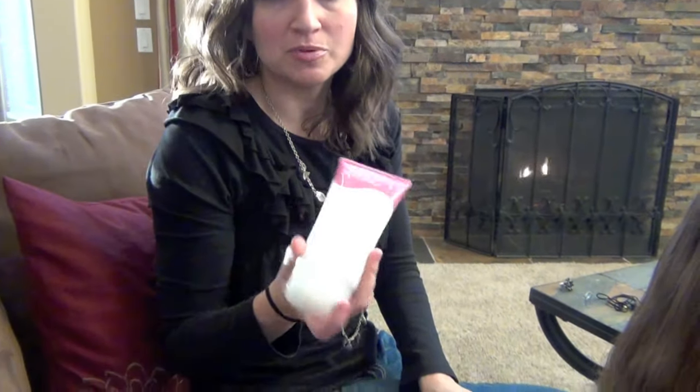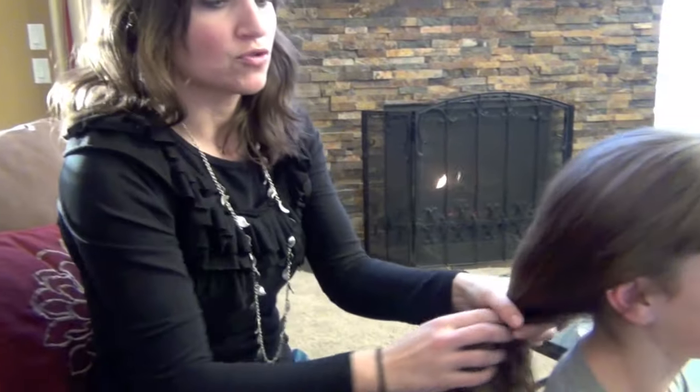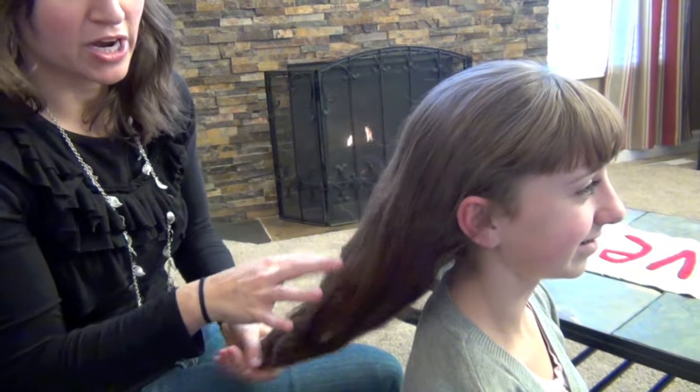I'm also going to be using just a little bit of a curl enhancer. You can use this if you want to, or don't if you don't — it doesn't matter. I like to use it for these. We're starting with dry hair, not just blow-dried from the shower. I got asked that a lot on the last video.